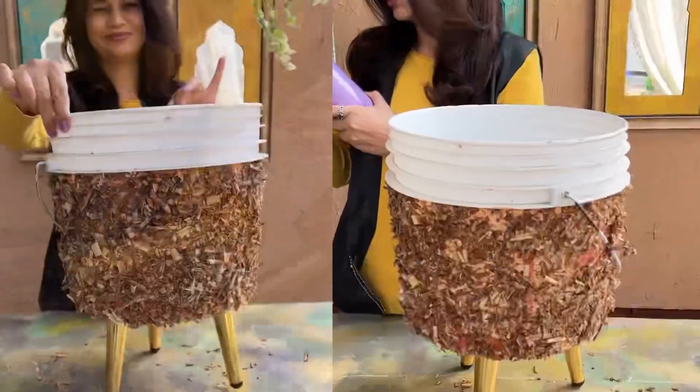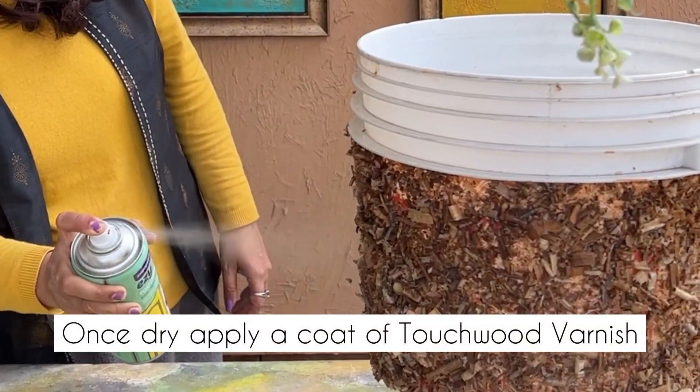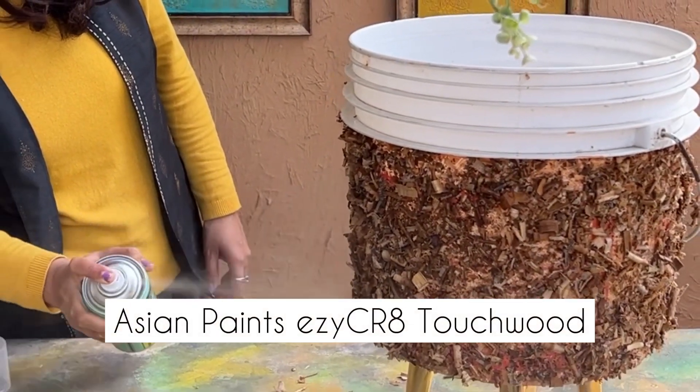Keep applying and pressing along. Let it dry for at least two hours. Once dry, apply a protective coat of varnish all over.